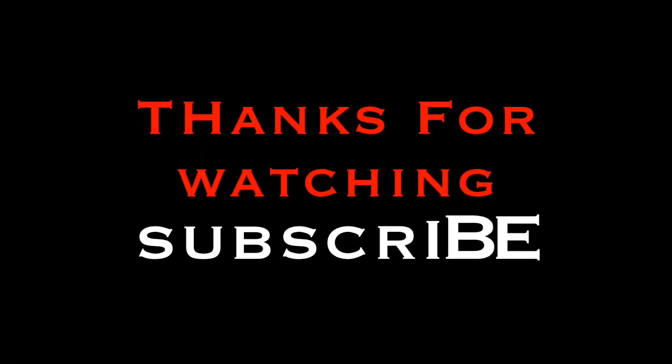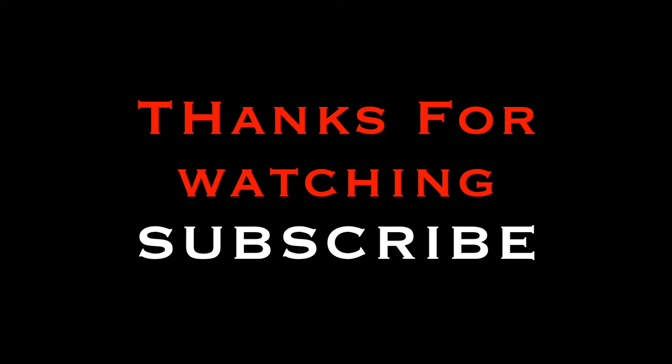Apart from the small tears on the palms and fingertips and the loss of grip, the gloves held up quite well overall. Make sure to subscribe and leave a thumbs up. Thank you so much for watching — please leave down in the comments which gloves you would like to see me review next. Until next time, keepers.